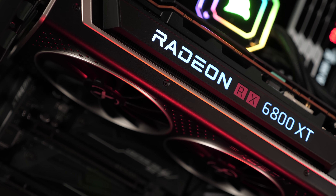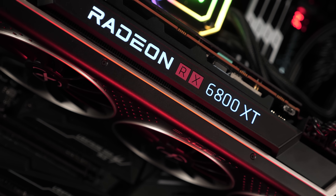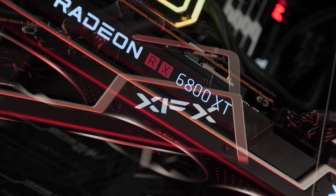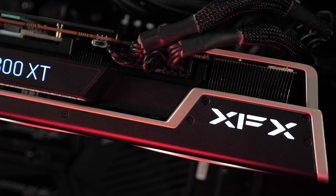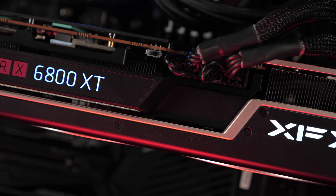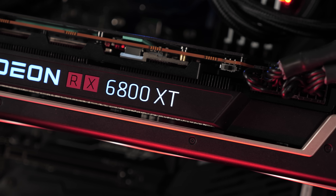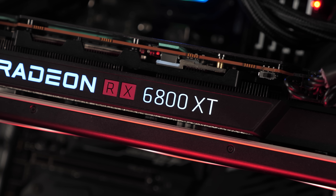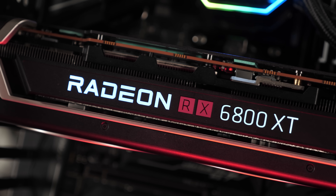There's also an XFX logo which is also backlit, though none of it is RGB lit. For the most part the LED lighting is white, which looks good and will suit most builds. The only issue might be the red RX part which won't suit those who don't want red lighting in their build. A safer bet would have been to make everything white LED backlit, but that's the beginning and end of the lighting — no RGB here.